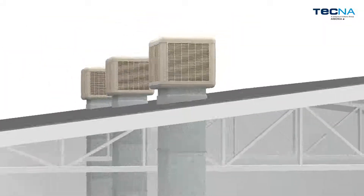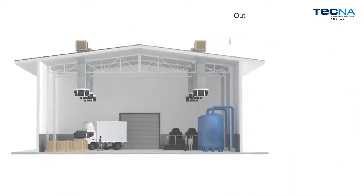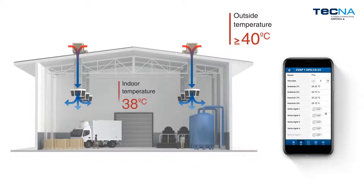Evaporative units are simple and easy to install, which makes them highly recommendable for large, unobstructed industrial, commercial and even residential areas, as they make it possible to maintain open spaces and constantly renew the air.